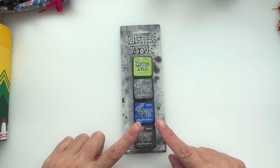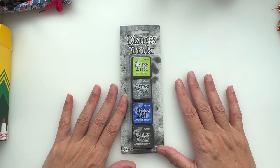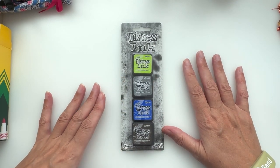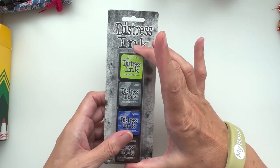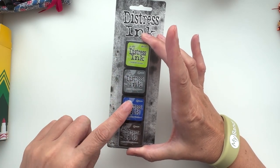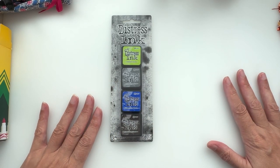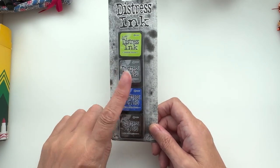This is all Zoe Harris's fault — I have to blame her, and Annie, you're not getting away scot-free either. Both of them have been doing wonderful things with distress inks on their channels. I succumbed and bought myself some of these smaller distress inks: twisted citron, hickory smoke, blueprints sketch, and ground espresso. I thought it seemed like a nice little pack — a very early morning Amazon purchase.